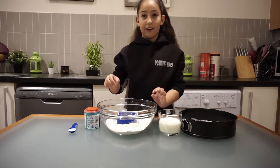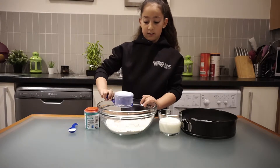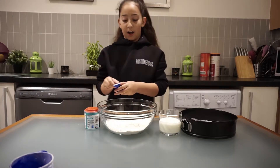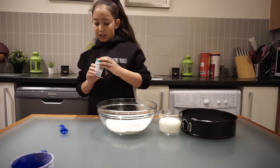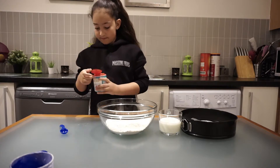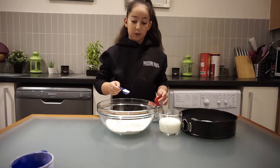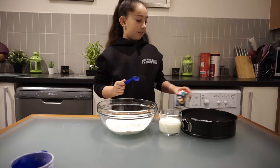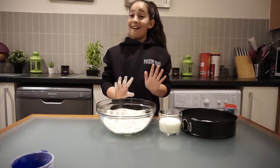So we're going to mix all our dry ingredients. I'm going to put one teaspoon of salt and one teaspoon of baking soda in, and I'm going to mix it together with our hands. My hands are all clean.